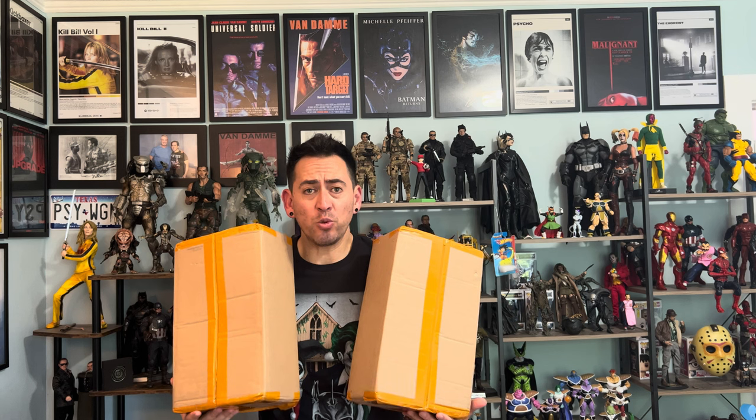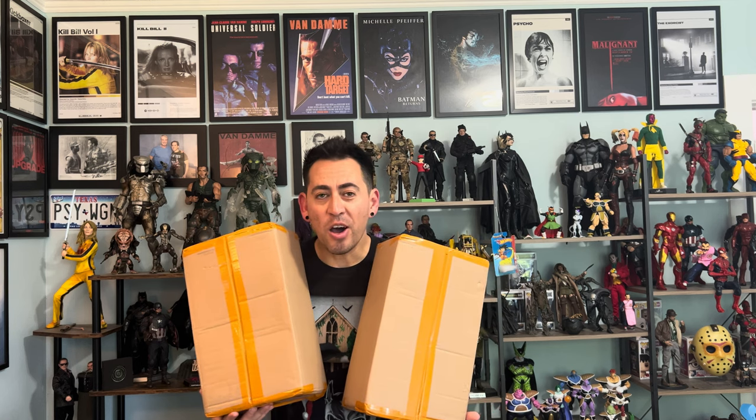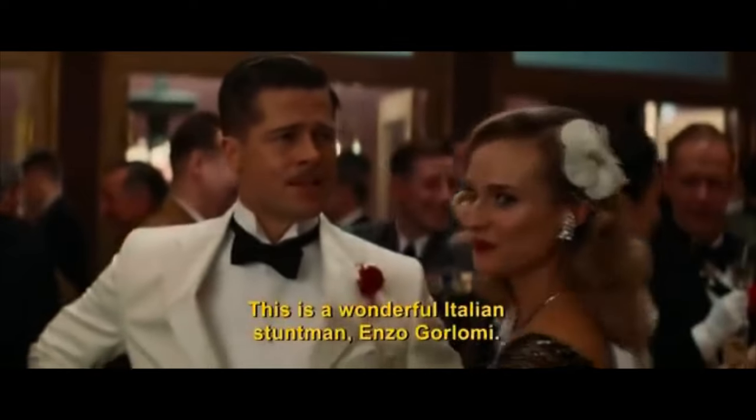As you can see, we're doing a double feature. Over here we have Colonel Hans Landa, aka the Jew Hunter, and over here we've got Lieutenant Aldo Raine, also known as the Apache, and also known as Enzo Gorlami.